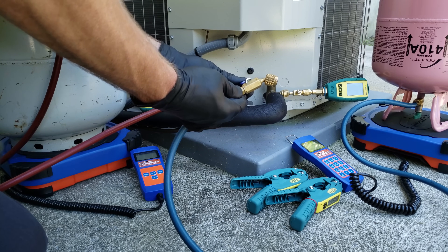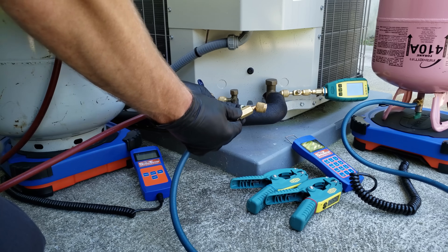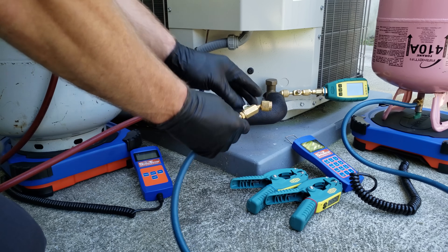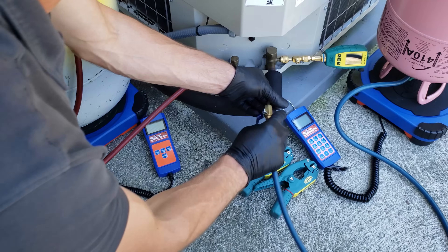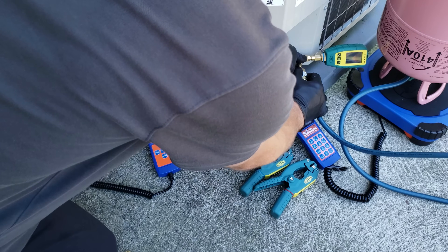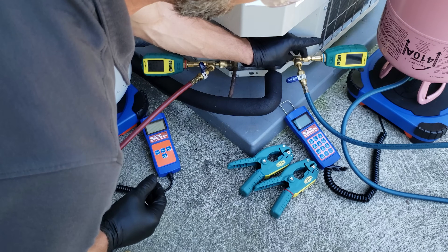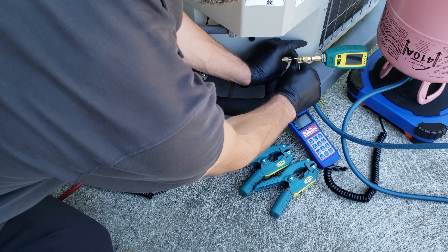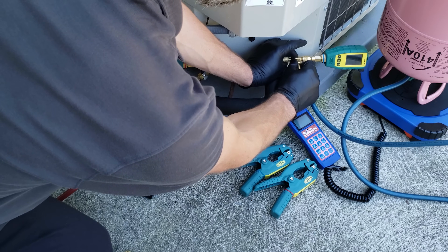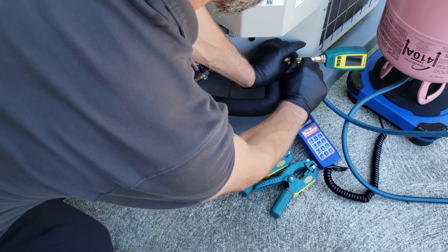We're going to purge the air out here and attach. Same thing — we're going to purge any air out of this fitting and this fitting. Very little pressure here, and there we go.